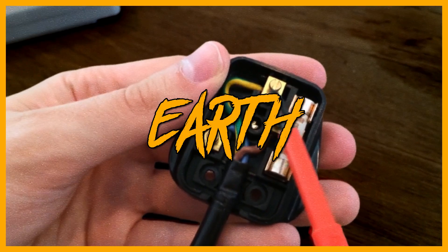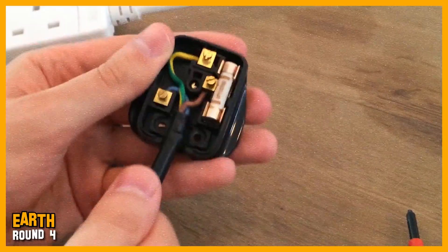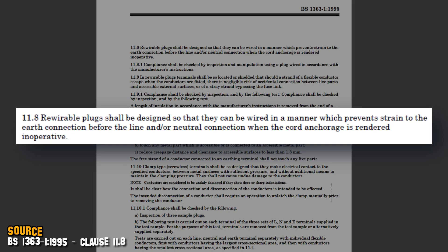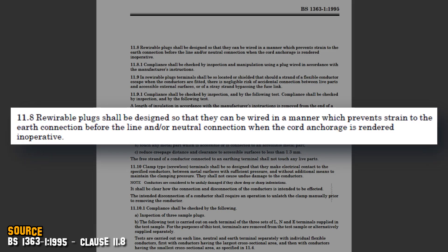Round four. And this is the really clever bit — the bit that not many people know about. You see that slack in the wire just here? In the event that there's a tug on this cable and things start fraying and coming out, the live and the neutral — the ones where the danger is — they'll get pulled out first, and then the earth wire will come out next. Tommy is right in saying that the plug top should be designed in a way to prevent any strain to the earth wire before the line and neutral.